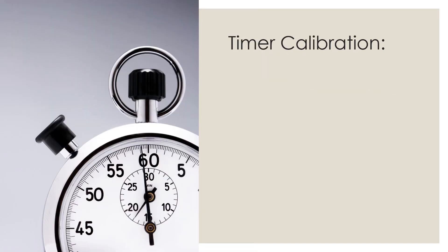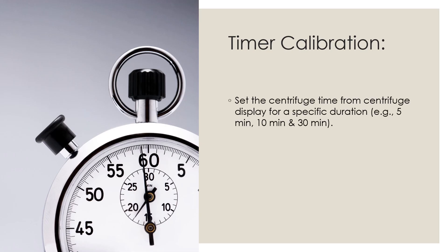First we will discuss the timer calibration — that is, how to calibrate the timer which is built into the centrifuge machine. Set the centrifuge time from the centrifuge display for a specific duration, for example 5 minutes, 10 minutes, or 30 minutes. This depends on the type and range of centrifuge, and you can set the timer as per the respective make and model. Refer to the vendor document to know about the timer range.